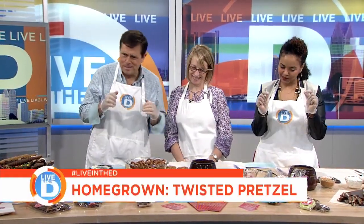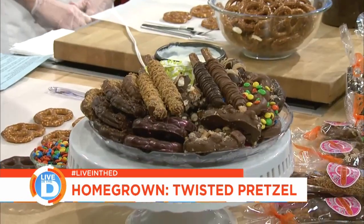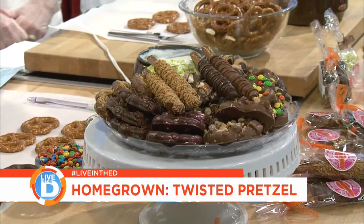This is our segment with some calories. Ann Bobeck is here, and Twisted Pretzel is the name of your company, right? Yes. And so you have got all of these delectable, delicious things, and now they're in stores all across Southeast Michigan? Yes, they are. You can find us in about 10 different retail locations right now. That's pretty awesome.